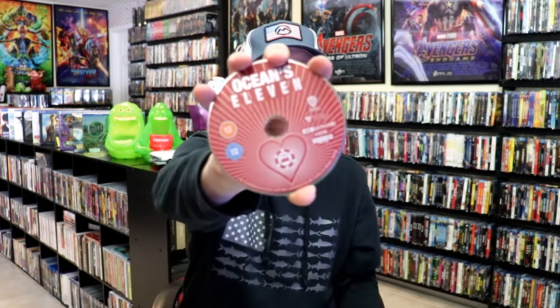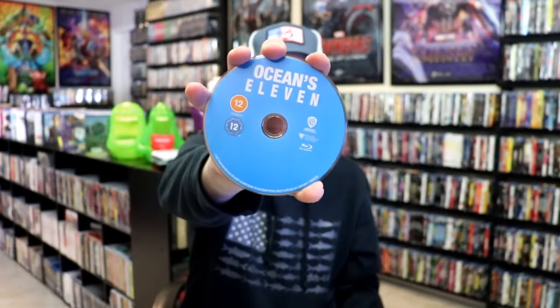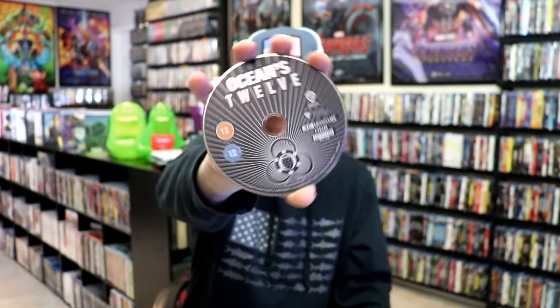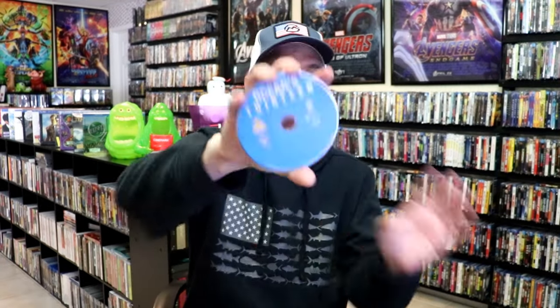On the inside, we do have stacked discs. We have Ocean's 11 4K with this disc guard, and the Blu-ray all in blue. We have Ocean's 12 4K with this disc guard, and the Blu-ray all in blue. And we have Ocean's 13 with this disc guard, and Ocean's 13 Blu-ray all in blue.